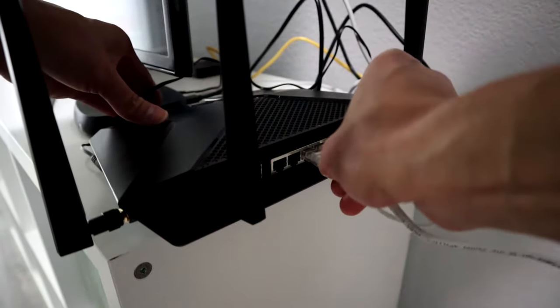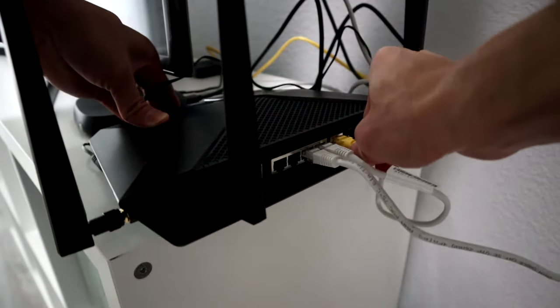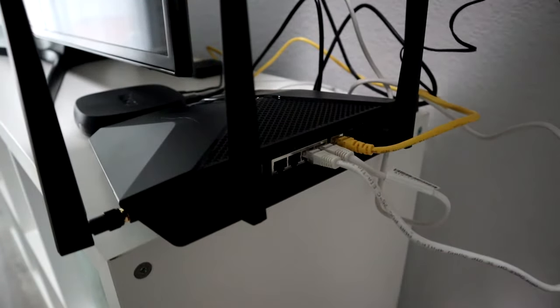Wait until the end to plug in the power on your router. So now I've got all the plugs in there — then you can plug in the power.